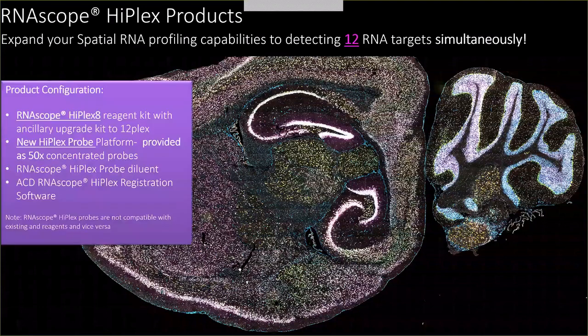This is our new product where we have a base HyPlex 8 kit which can be upgraded to detection of 12 targets simultaneously. We also have new HyPlex specific probes which are required to amplify 12 targets simultaneously. This assay also requires an RNAscope HyPlex specific probe diluent as well as image registration software.